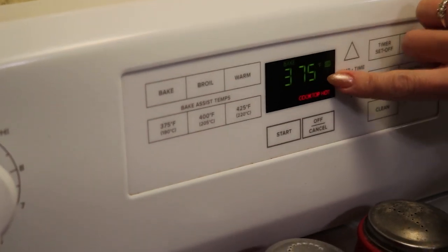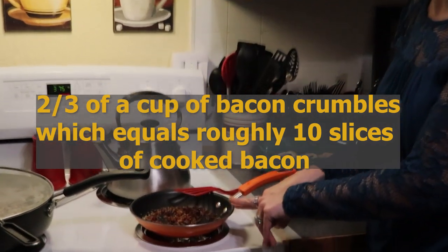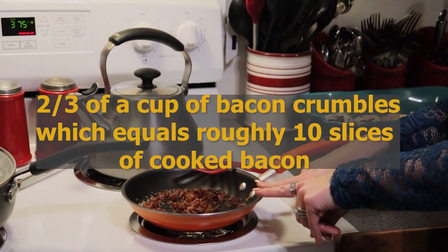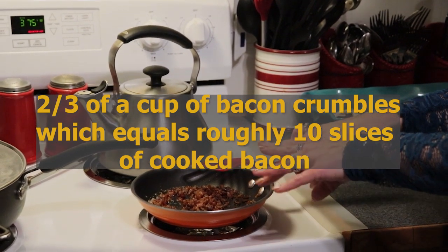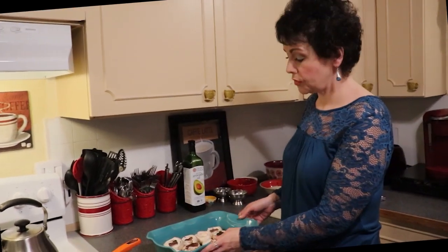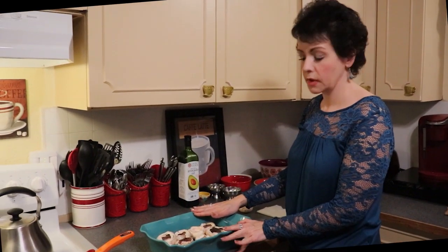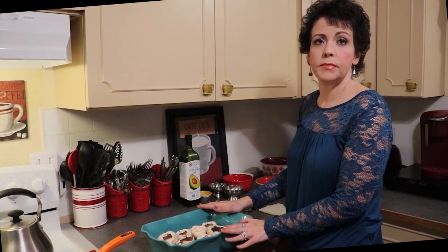The first thing we need to do is preheat our oven to 375 degrees. I have also pre-warmed two-thirds of a cup of bacon crumbles in rendered bacon fat — that is 10 slices if you are going to be starting with strip bacon.